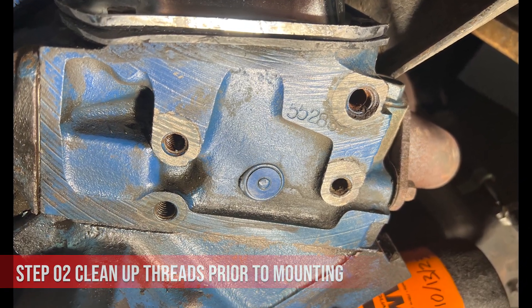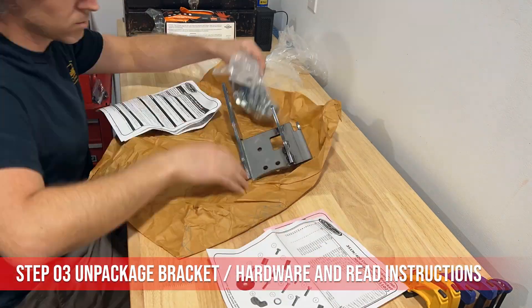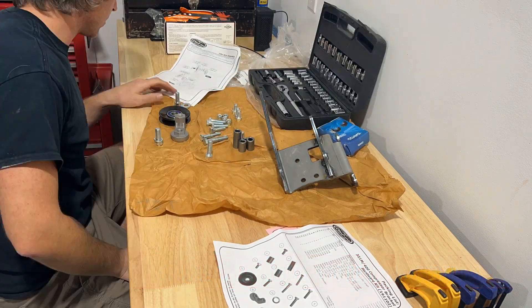I had difficulty getting some of the new hardware to thread and recommend cleaning up the threads as best as you can before mounting the new bracket.